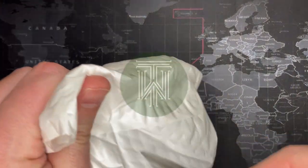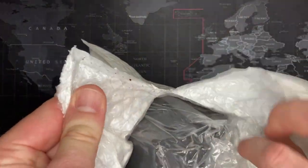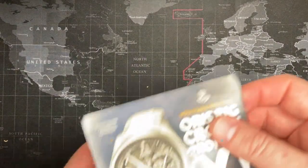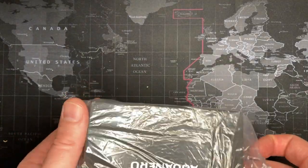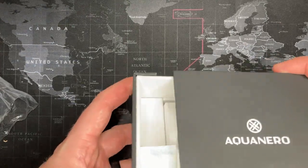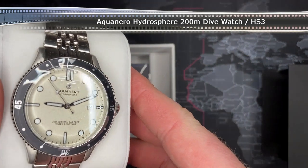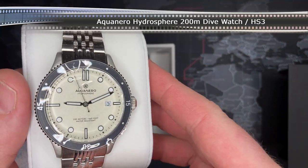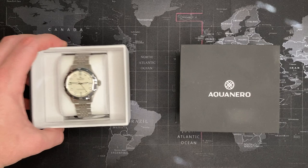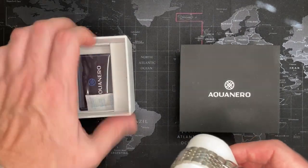Friends, family, got another one. Let's see what this is — could be nice, could be total garbage. Okay, Aquanero. Let's see if I can find a video. Unfortunately I could not find a video, so I'm just going to get right into it.